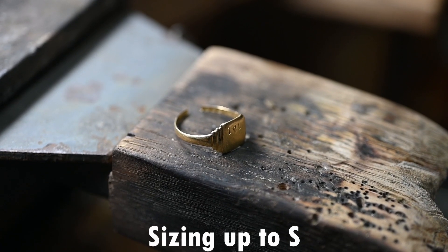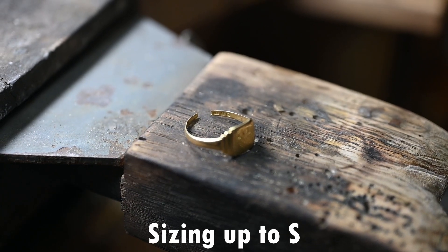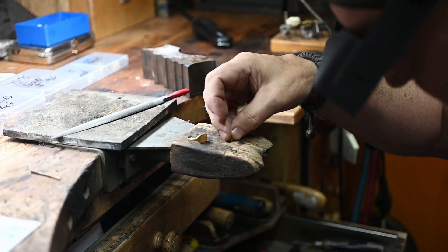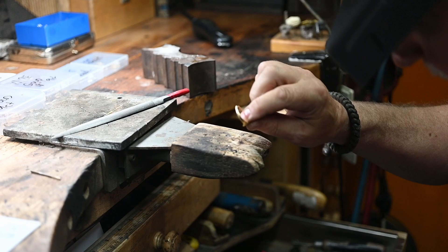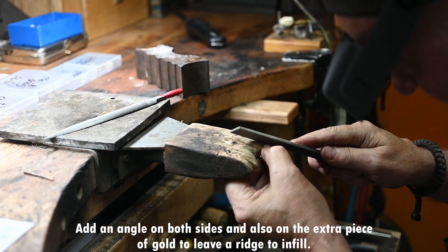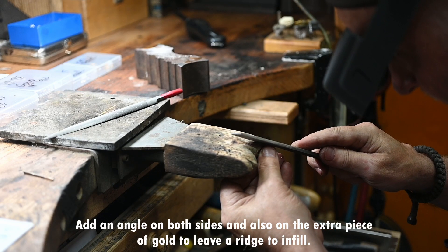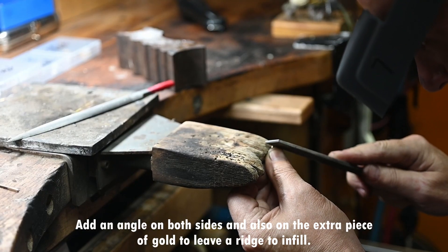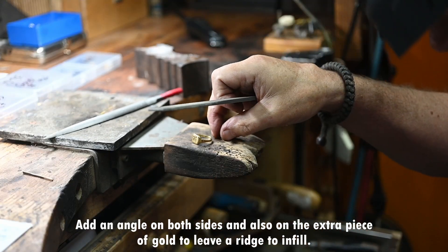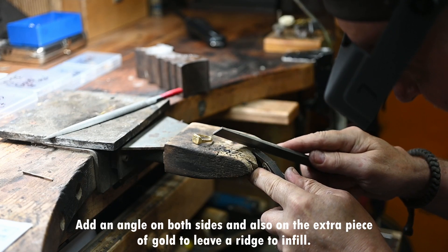I'm sizing it up to S and if you look, you can see the gap on the shank there. I'm going to add, using the laser, a piece of 18 karat into that. After preparing the piece of 18 karat to go into the ring, I'm going to add a chamfered angle on both sides. Then I grab the 18 karat piece I'm adding and repeat the process.